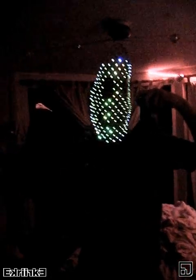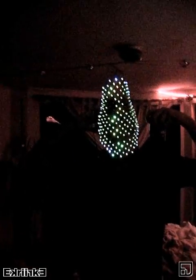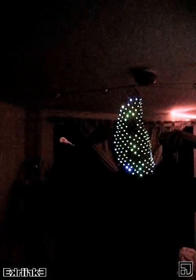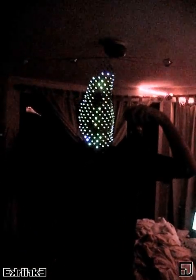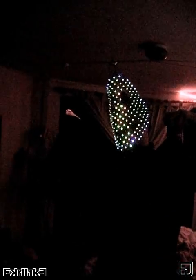The battery pack doesn't have to hang — I just tuck it up above my head. Nobody can see it. All I have is this wire hanging down, but if I tuck it under my collar, down my sleeve, nobody really knows the difference.